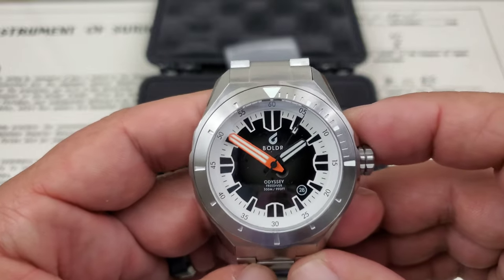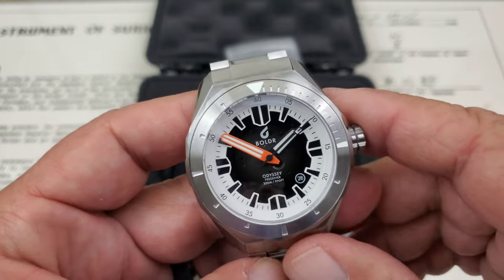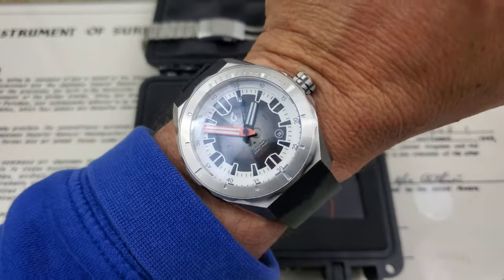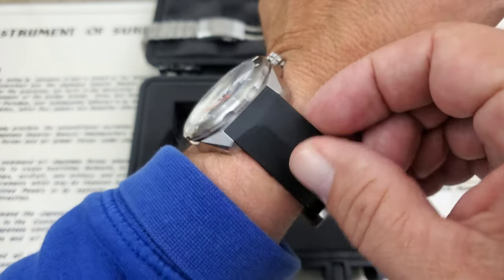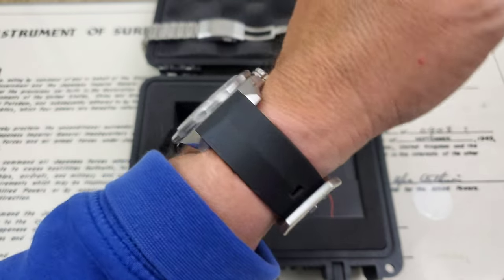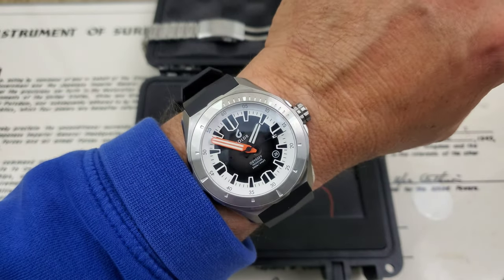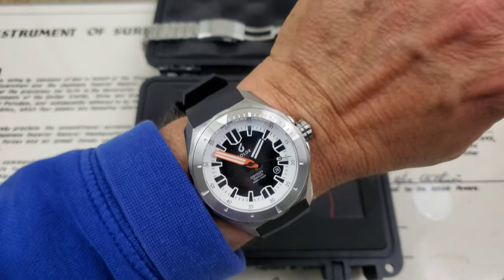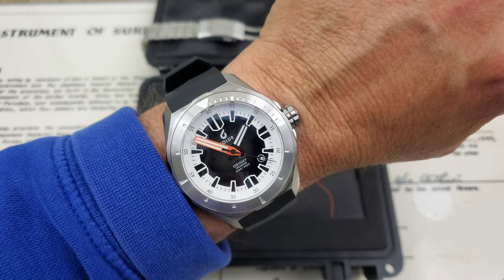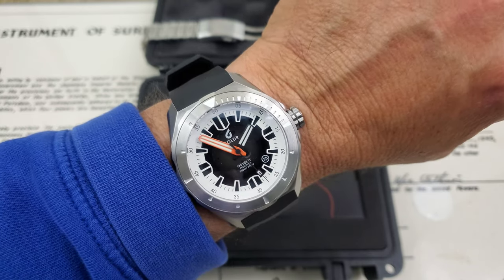Let's put this one on my 7-inch wrist, and be sure to stick around for the lume shot because this has absolutely spectacular lume. We went ahead and put it on this rubber strap, which is super, super comfortable — amazingly soft. This is FKM rubber and it is so soft. Big buckle with the Boulder logo, but this watch does fit my wrist very well even though it's big. I wear 46 millimeter Seiko Tunas all the time. Love bigger watches. Definitely looks good on the wrist.